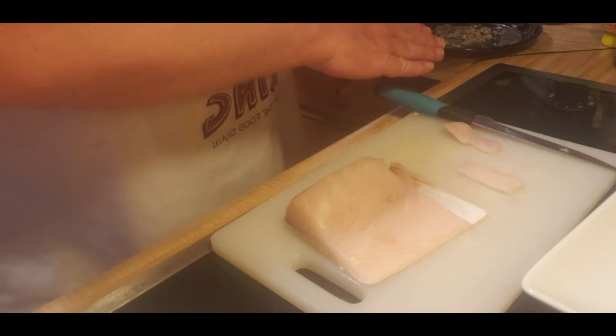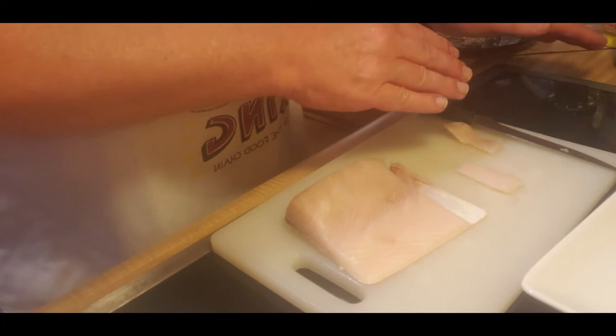We're going to move the fish to the garlic, then get into our soy sauce and lemon juice, and finish it off with the jalapeno.